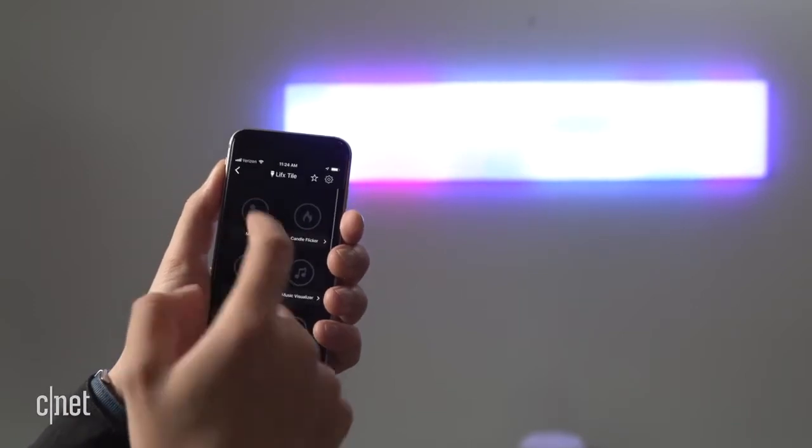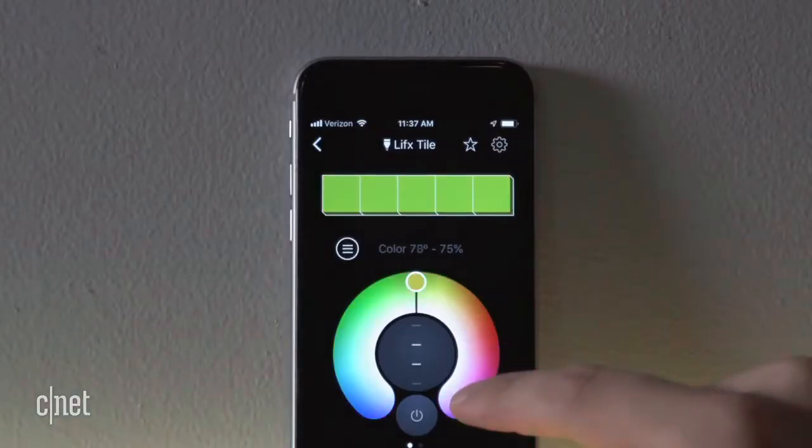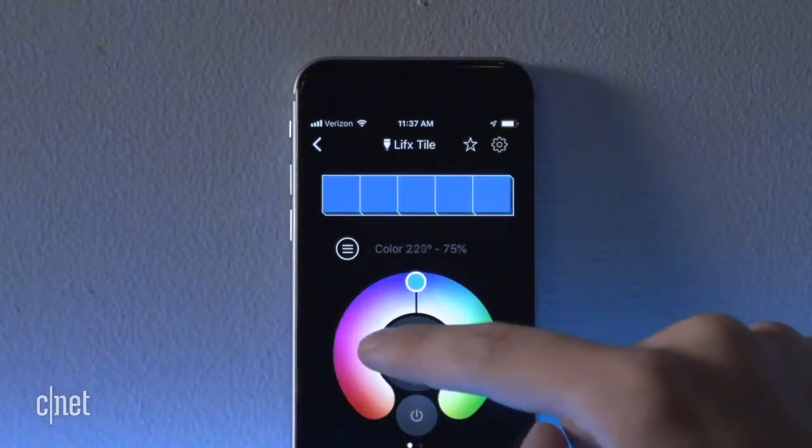The other problem? Frustratingly bad software. I encountered all kinds of kinks and quirks during testing and while shooting this video, especially in the app, which would constantly get the tiles' configuration confused or lose connection with them altogether.